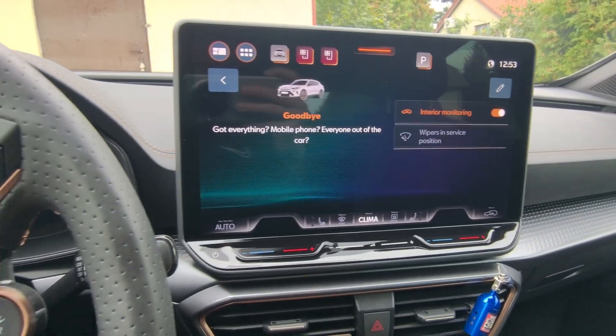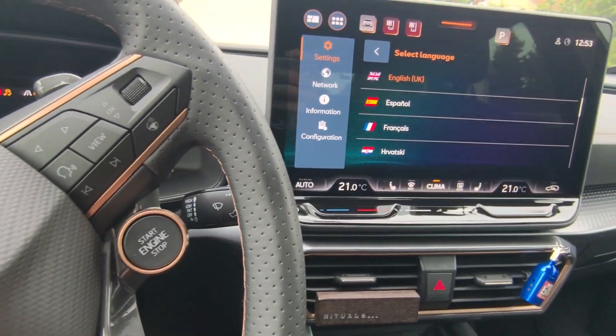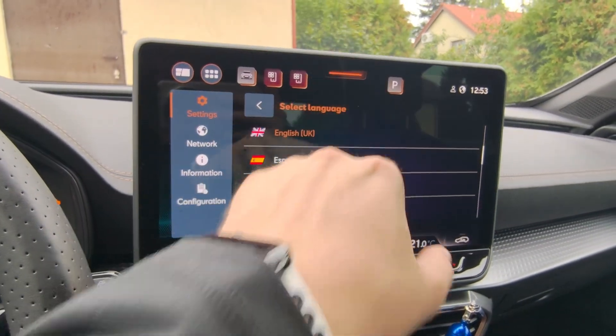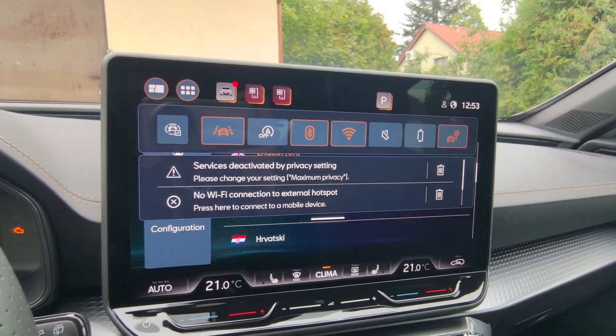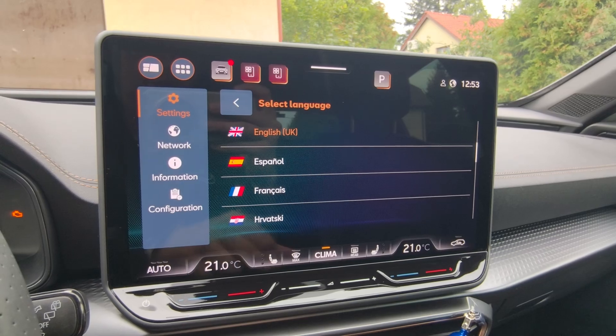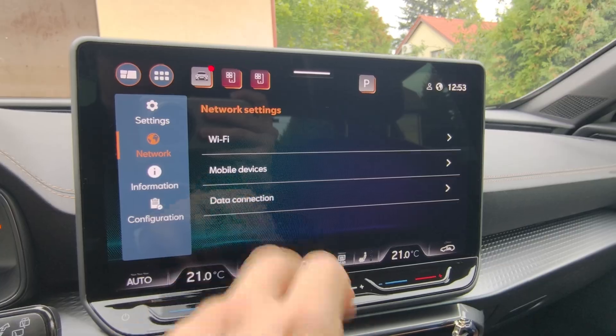Now go to your car screen. In most cases, you will have to turn on the ignition on your car and try to search for shortcuts for Wi-Fi and Bluetooth, making sure that you have turned them on. In most cases, you will have to go to the network section and turn on everything there.